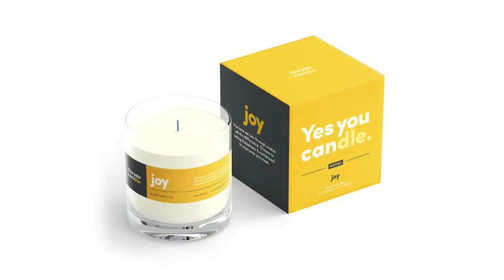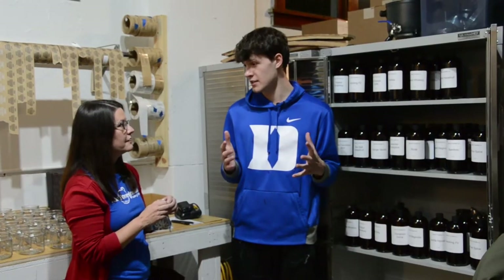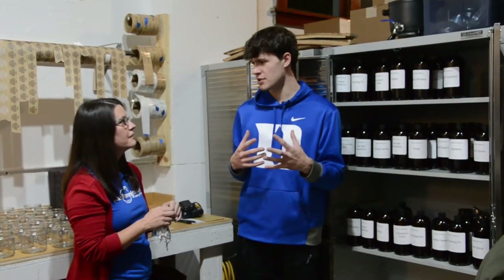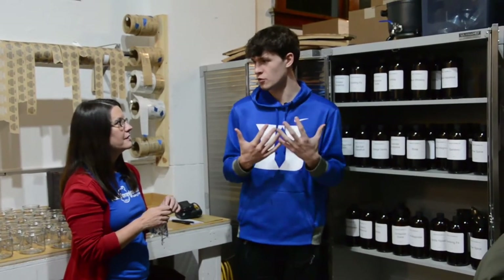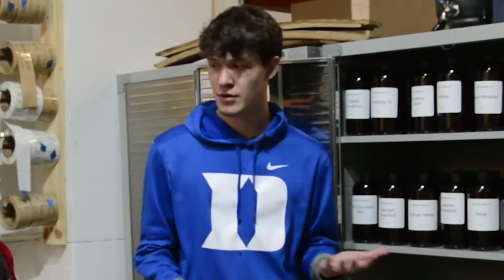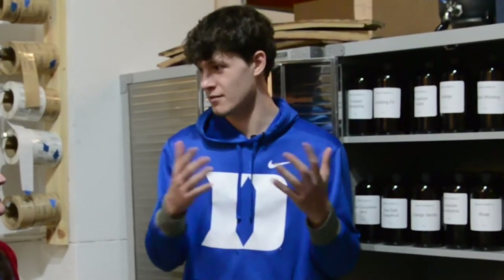Whenever you light it or have the diffuser going and you walk into the room, it smells natural and it doesn't have any chemically perfumy smells. It's not like you walk into a room and it's like someone's burning a candle. You walk in the room and you wonder why the room just smells so good. When you're buying a luxury product, you want it to smell your house — you don't want your house to smell like the candle.